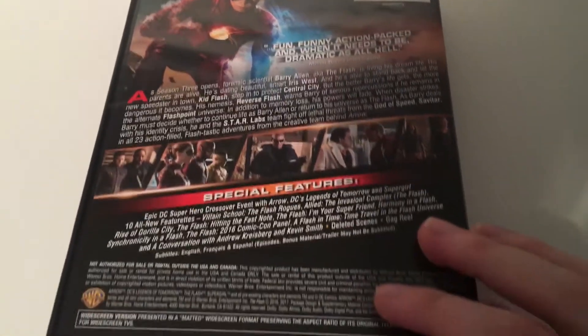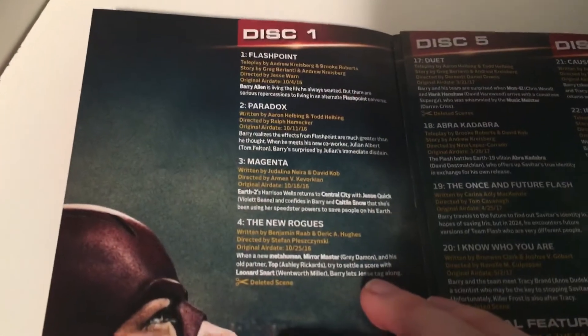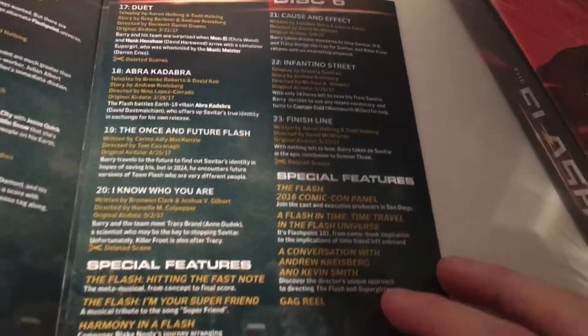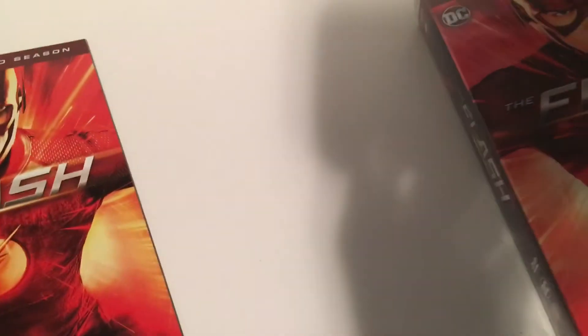February is going to be a slow month for my videos, so just a heads up on that. But yeah, March should be more. There's the episode guide, disc one, disc two and three, disc four — you got Gorilla Grodd there — disc five and disc six.